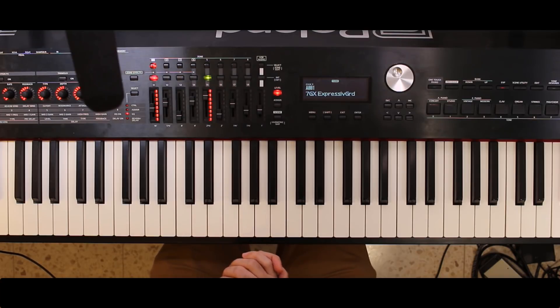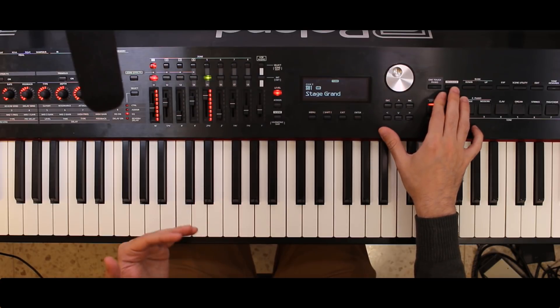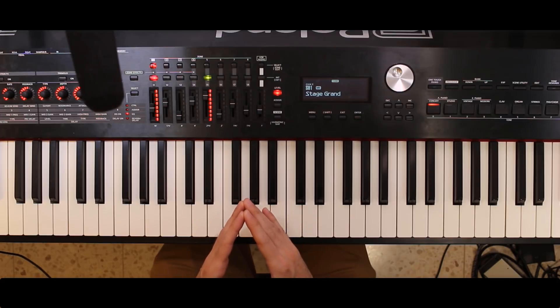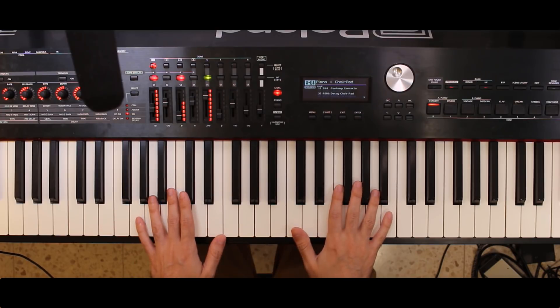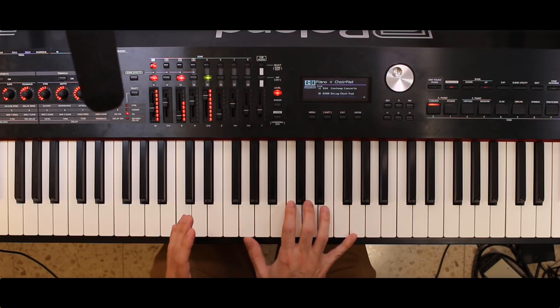Now some of you might be saying, well this is just one sound — Stage Grand. Surely there are other pianos and you can tweak this; this is supposed to be a physical modeling piano. Granted, I'm not a great programmer, so maybe you can tweak it in some very convincing way, but I haven't been able to find such an option. I've also played through a lot of the different other sounds and haven't been able to find a really satisfactory piano sound.